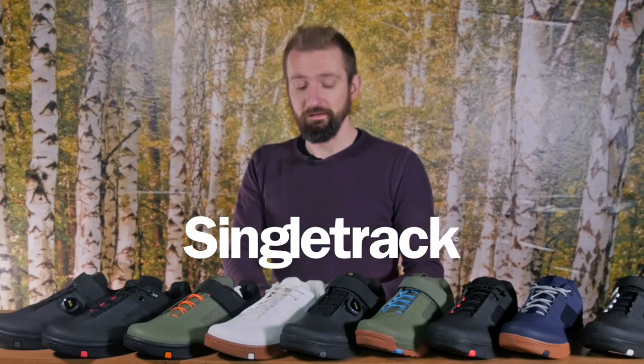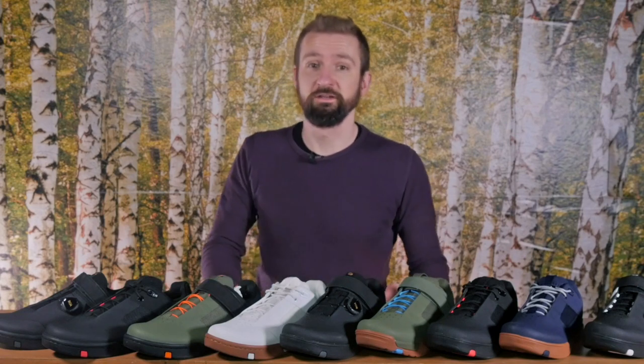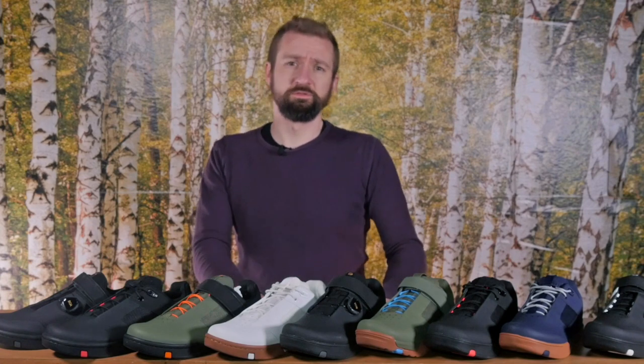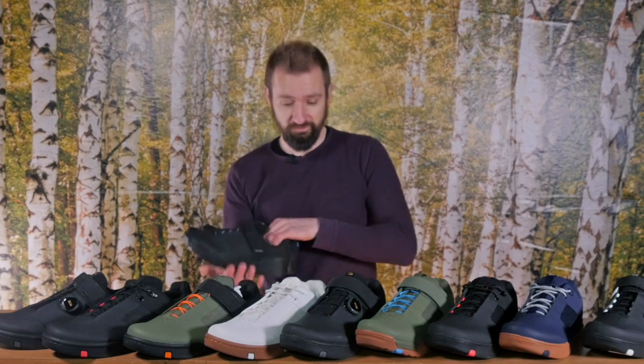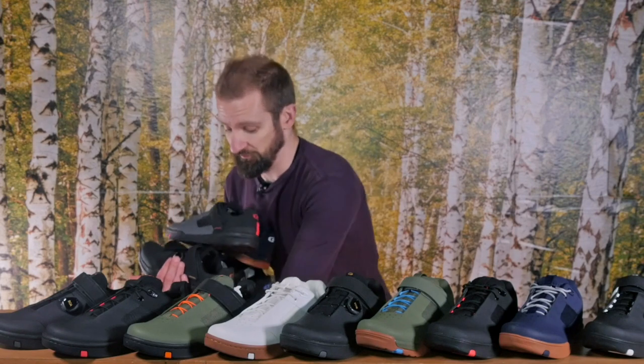Hi there, David from Singletrack here and today we're going to be taking a look at Crankbrothers' new range of mountain bike shoes. Some companies would just launch one, maybe a few pairs of shoes at once. Crankbrothers are simultaneously launching a range that includes 15 pairs of shoes.